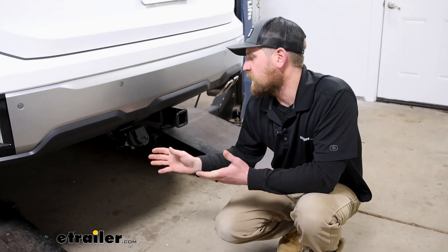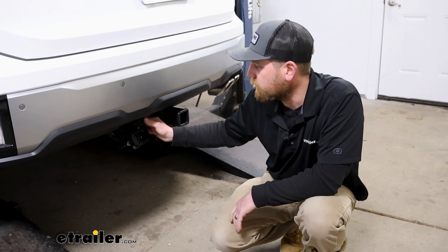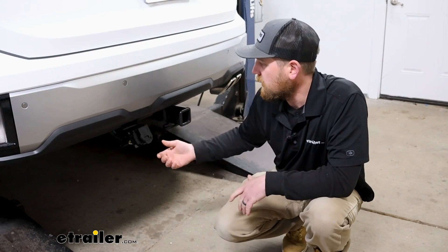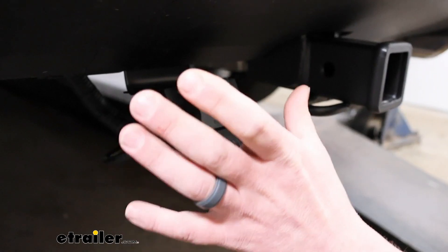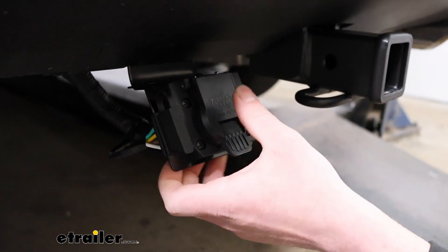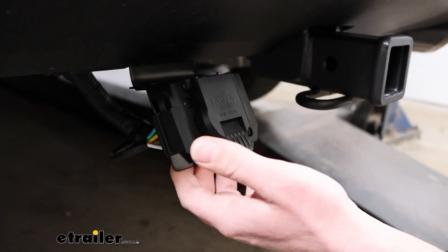Using this kit is going to allow you to accomplish a few different things. First and foremost, you're going to get a seven-way round type connector plug so you can plug your trailer into it. And something I like is it also has a four-way flat connector right next to it, so if you have multiple different types of trailers, you don't have to deal with an adapter.